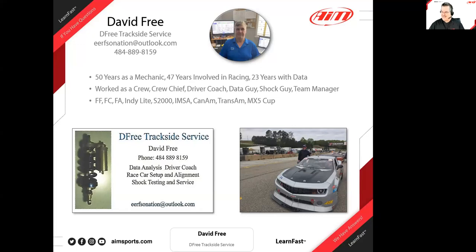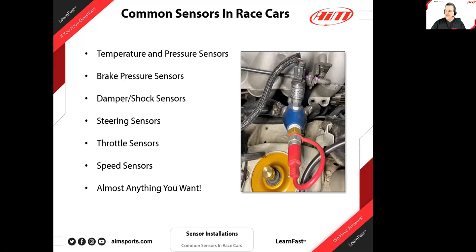Let's jump in and start looking at some different sensors. This really is a walkthrough of a process — sharing some ideas, and hopefully you'll have even better ones that we can add. We'll focus on the common sensors in race cars. Almost anything you want can be added to a race car at this point; sensors are becoming very reasonable in cost. We'll tell a few stories behind some of them and give you some ideas of ways to mount different things.